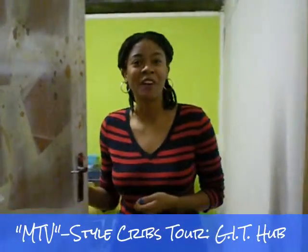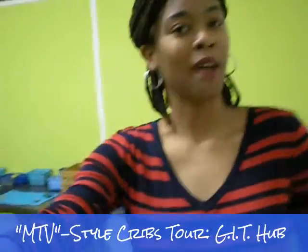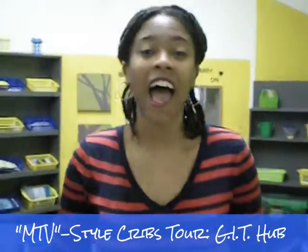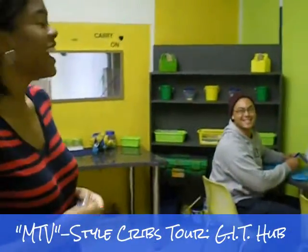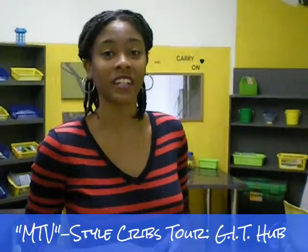Hi there! Welcome to our Green Innovation Tech Hub. I'm Nisha McRae, the founder and executive director of the GECA. Charles is here as well. Michaela unfortunately isn't here — they are our partners in this space and they're a part of EduGreen.